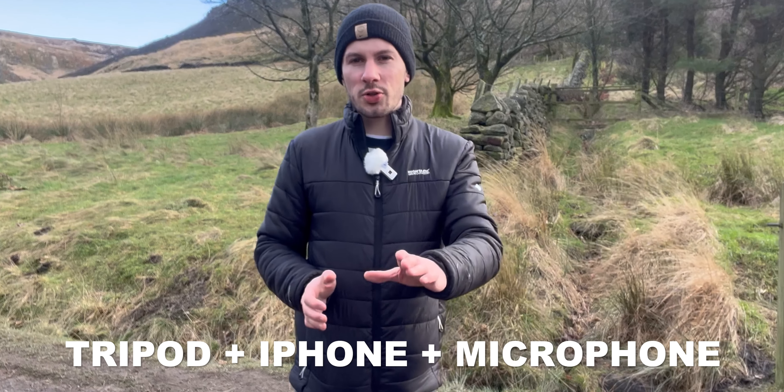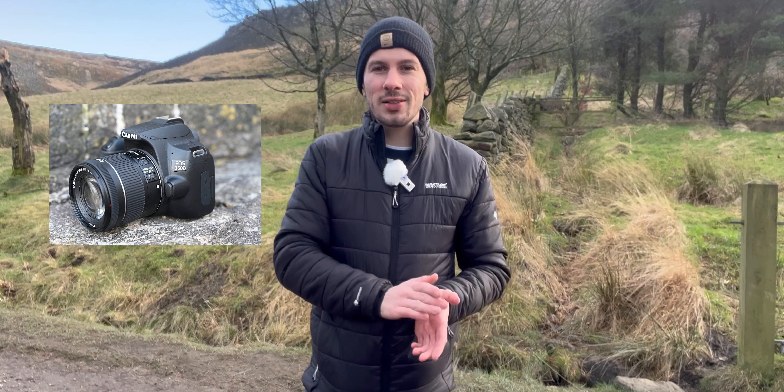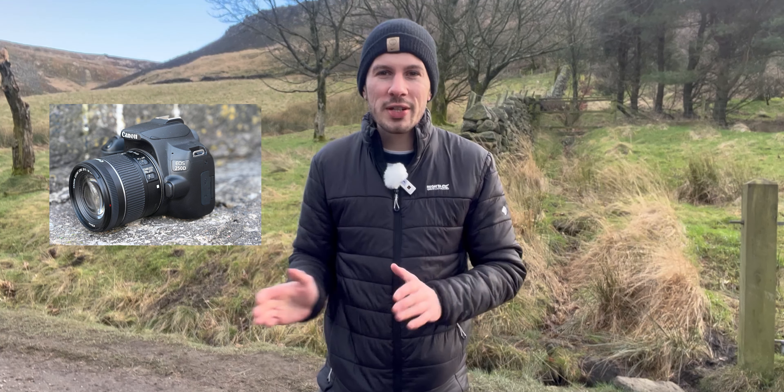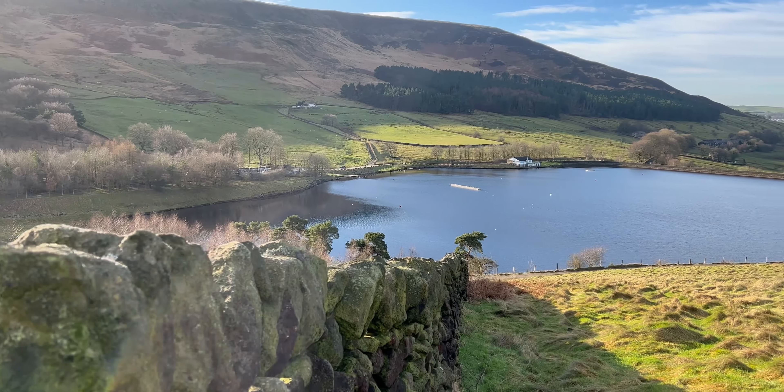Do I think a setup like this — with a little tripod, your iPhone, and a microphone — can replace a DSLR camera? Well, it depends how old your DSLR is. I've got a Canon 250D which came out about four or five years ago and it only records in 1080p at 60 frames per second. That's good enough, but with TVs and screens all going 4K nowadays you want high resolution. This setup ensures good audio quality, stable footage, and you can see yourself on your iPhone if you're using the front facing camera. I'd rather have a Sony A7S to get those cinematic shots, but for vlogging and capturing moments this is the perfect setup.